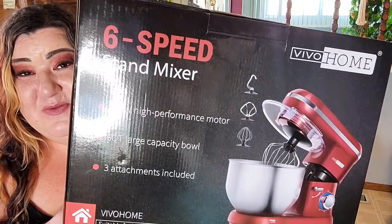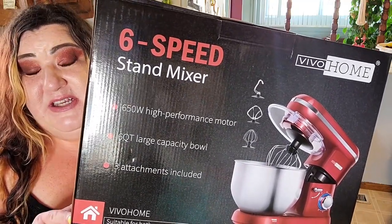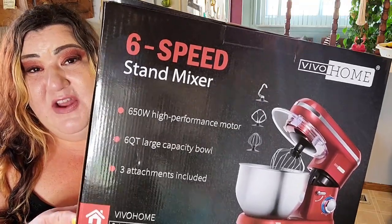Hi everyone, Andrea here and I am really excited about this video that I'm going to be sharing with y'all today. I'm going to be unboxing this really awesome mixer from Vivo Home. This mixer is a 6-speed, 650-watt mixer, and if you have never heard of Vivo Home, they are a really amazing company. They have grown to be an international brand that is sold in the U.S.